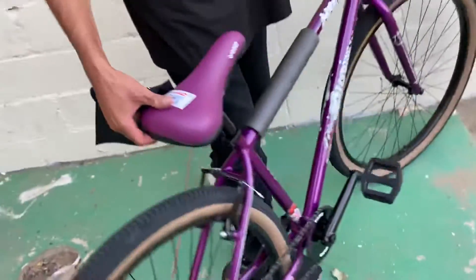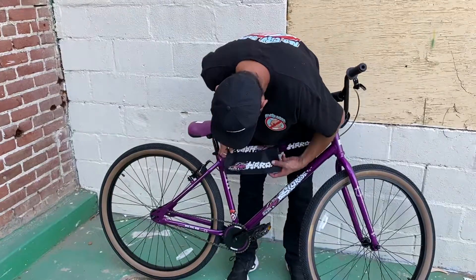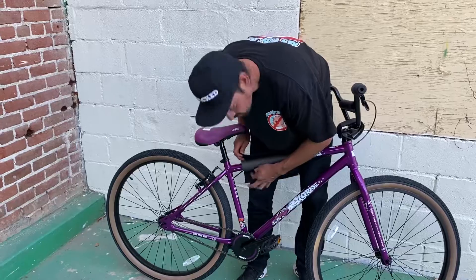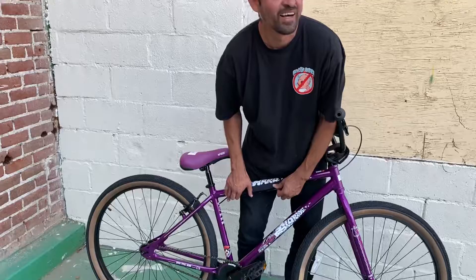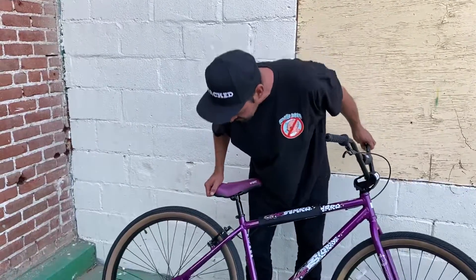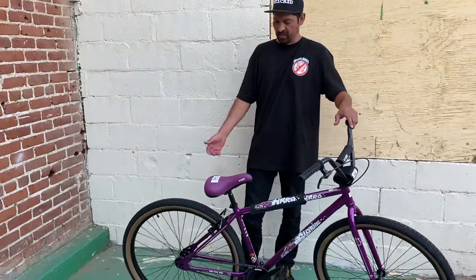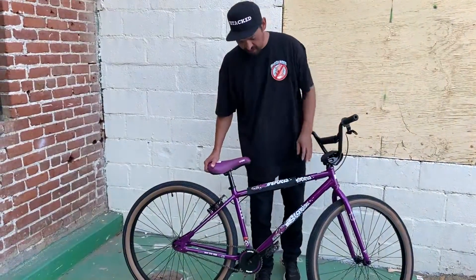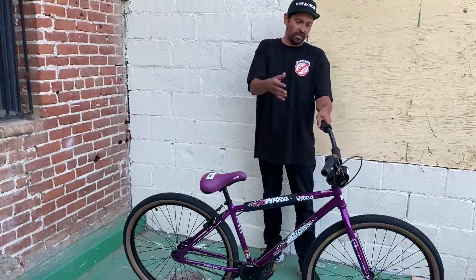It's also got a license plate graphic on the seat. This bicycle is actually a three-way signature bike with Brian Blyther, Mike Dominguez, and Xavier — shout out to them. It's kind of their signature bike, and it's a nice, light bike. If you're looking for a bike in a purple color — or one for a female rider — I think this is a perfect bicycle.